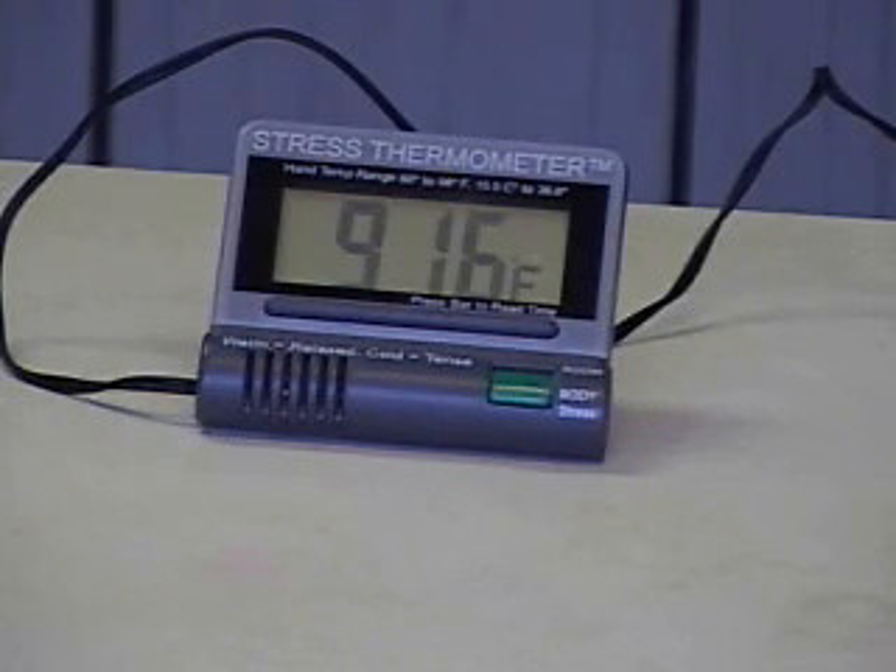When we're doing relaxation training in biofeedback, our goal is to get to about 94 or 95 degrees. An advanced technique would require that we maintain that temperature for about 30 minutes while deeply relaxing. Some of the applications that hand temperature training is helpful with include hypertension, migraine headaches, general stress reduction, Raynaud's, and even asthma.